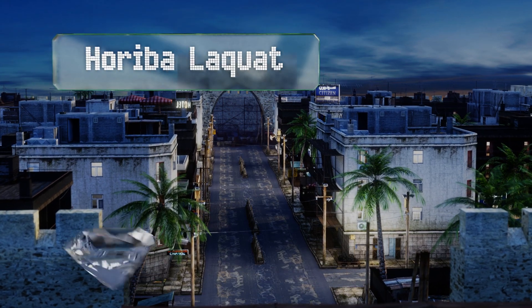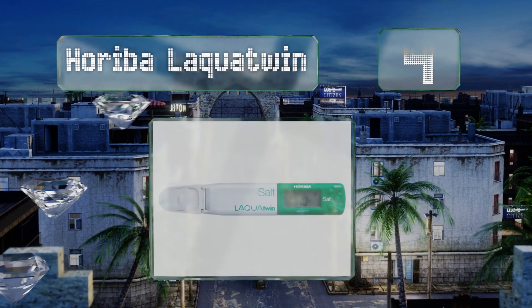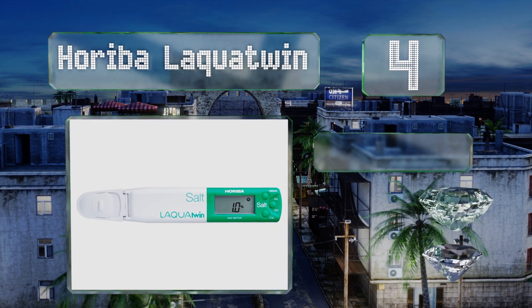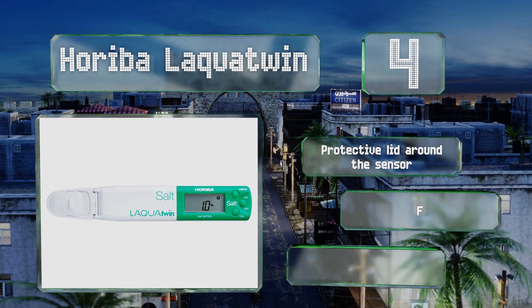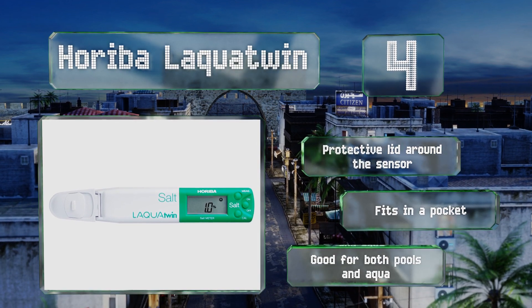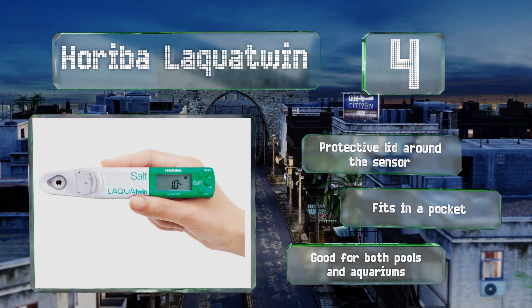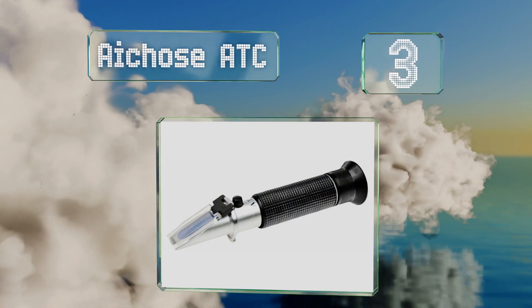At number four, the dependable Hariba Lacua Twin features a bright green grip that makes it stand out no matter how cluttered your junk drawer might be. Thanks to icons that show the mineral content of salt water, pretty much anyone can interpret its readings. It includes a protective lid around the sensor, fits in a pocket, and is good for both pools and aquariums.